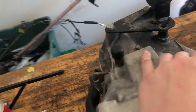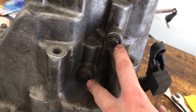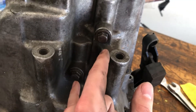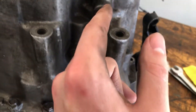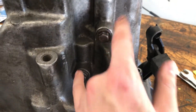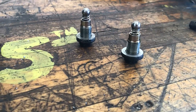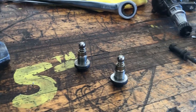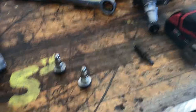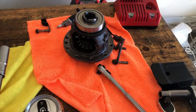Then flip the transmission over and start taking off the bolts around the case. These two bolts right here have a spring and ball bearing sort of thing fastened inside them, so when you take these two out be extra careful not to lose or damage any of the extra hardware hiding behind them. That's what they should look like when you're done — two, or I guess more than two, extremely important pieces of hardware. Do not lose these.